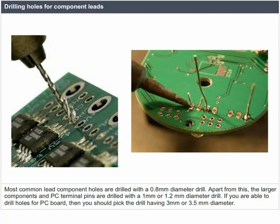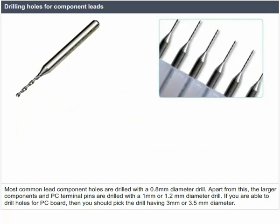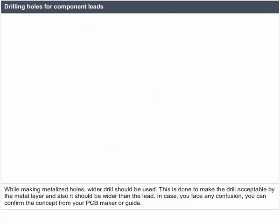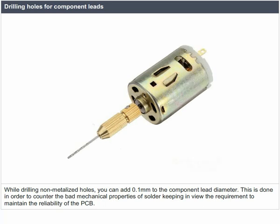Most common lead component holes are drilled with a 0.8 mm diameter drill. Larger components and PC terminal pins are drilled with a 1 mm or 1.2 mm diameter drill. For a PC board, drills of 3 mm or 3.5 mm diameter may be used. While making metalized holes, wider drills should be used to make the hole acceptable by the metal layer and wider than the lead. For non-metallized holes, add 0.1 mm to the component lead diameter to counter the bad mechanical properties of solder and maintain PCB reliability.